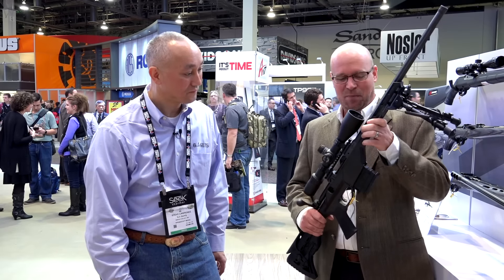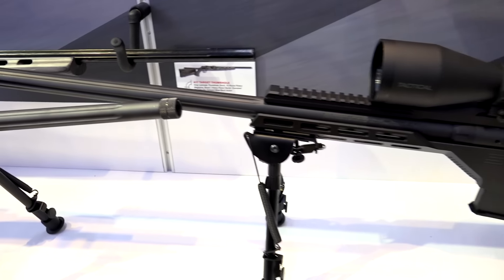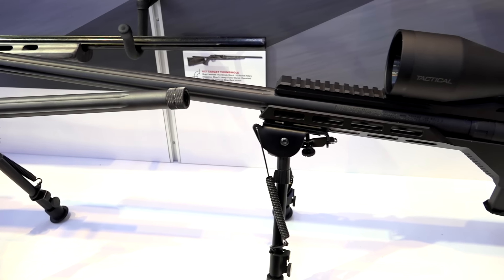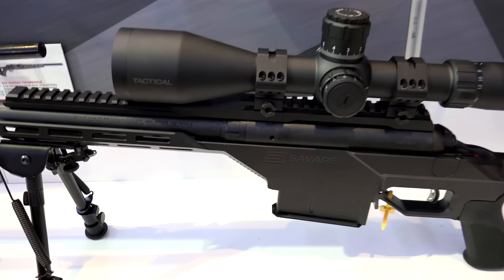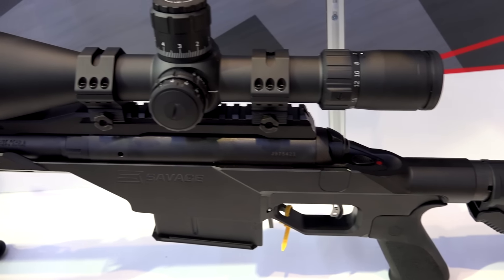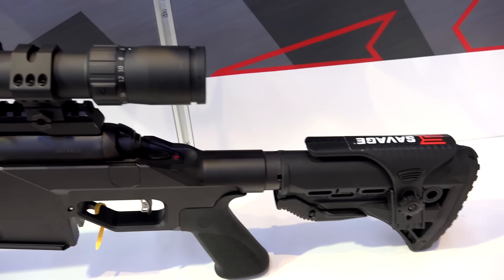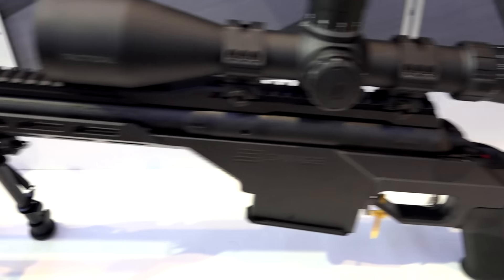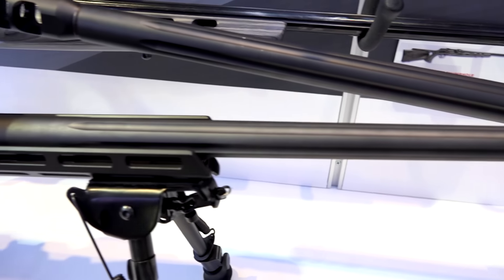It's actually only about three days old, so the fact that you guys are seeing it and covering it is pretty special because it's a pretty new gun for us. Some of the features and benefits of the 10-110 BA Stealth include factory blueprinted Savage Action, a monolithic one-piece chassis machined from a solid billet of aluminum, the M-LOK forend and Picatinny rail for easy configuration, and adjustable AccuTrigger.